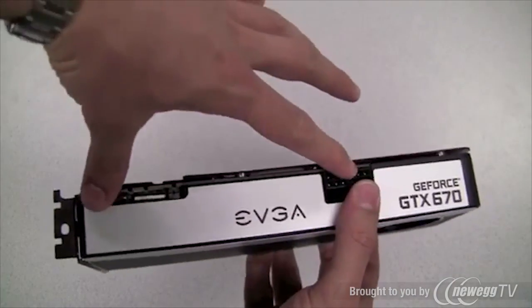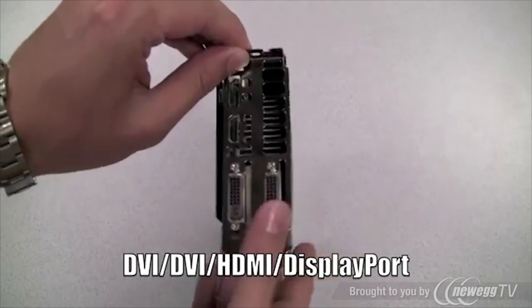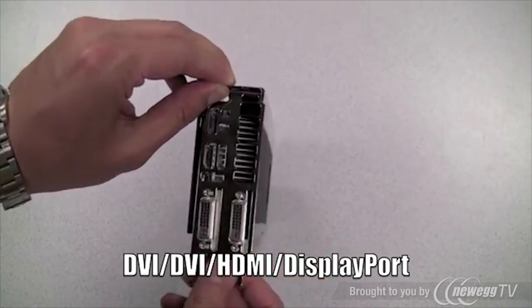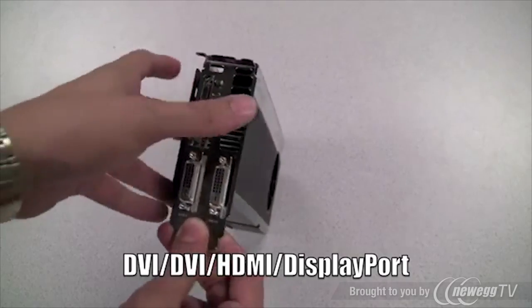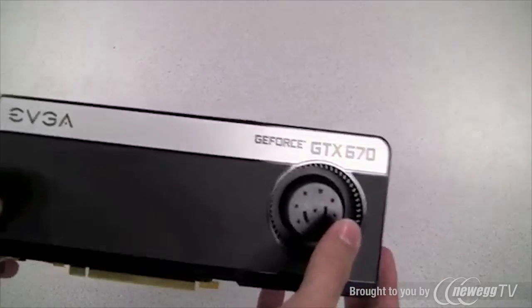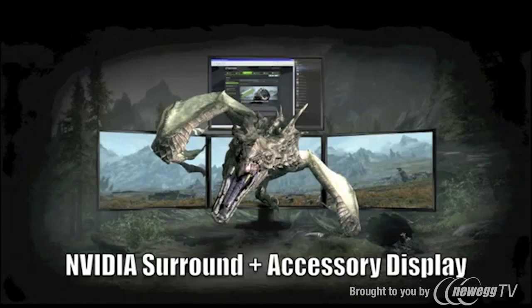We'll get to exactly why the connectors are centered a little bit later. For output connectors, this card has dual DVI connectors — one of them is DVI-D — and it also supports DisplayPort and HDMI. You can run all four of these at the same time.